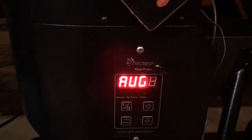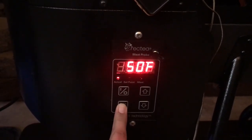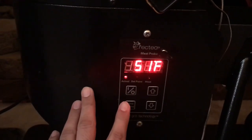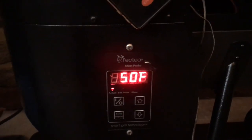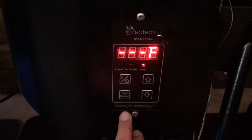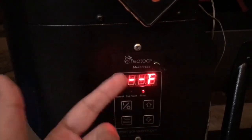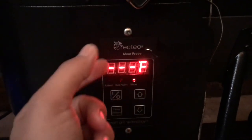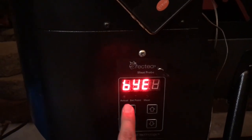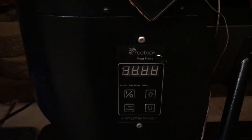Activating ignition shows up first — that's your igniter. Then there's the auger, you can hear it feeding pellets. Then the fan. Then it shows your actual current temperature. Finally it shows the meat probe reading — mine is blank since it's not plugged in. Then it says 'bye' and disappears. That's how you cycle through all the menu options.